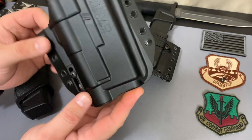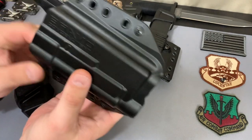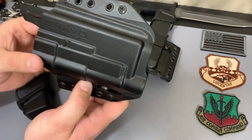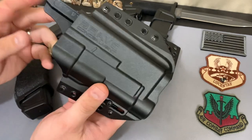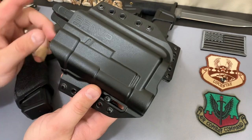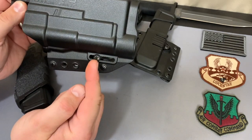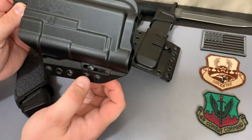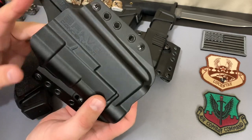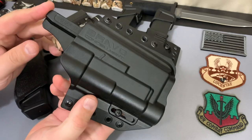This holster retains on the light itself, not so much the pistol. You can use it for a Glock 17 or a Glock 19 — just know that this is made for the TLR1 HL. They do have different light models, so if you have a different light, make sure to look on their site. The retention adjustment is right here — you can slide it up and down to tighten it and adjust how much or how little retention you want.